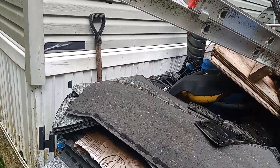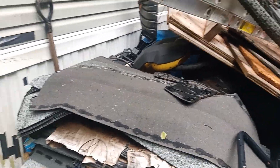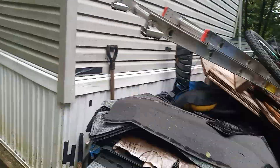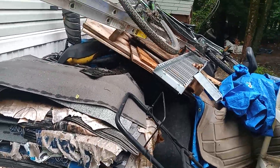It just needs a fuel pump and then it can be back up and going again. This section was kind of the collect-all when that storage shelter over there collapsed, so I just threw everything that didn't have to be undercover over here.